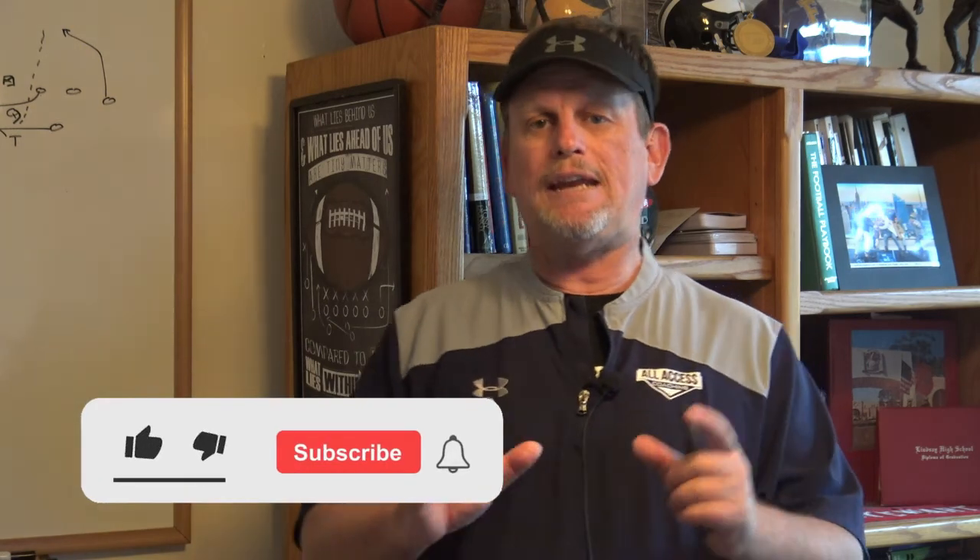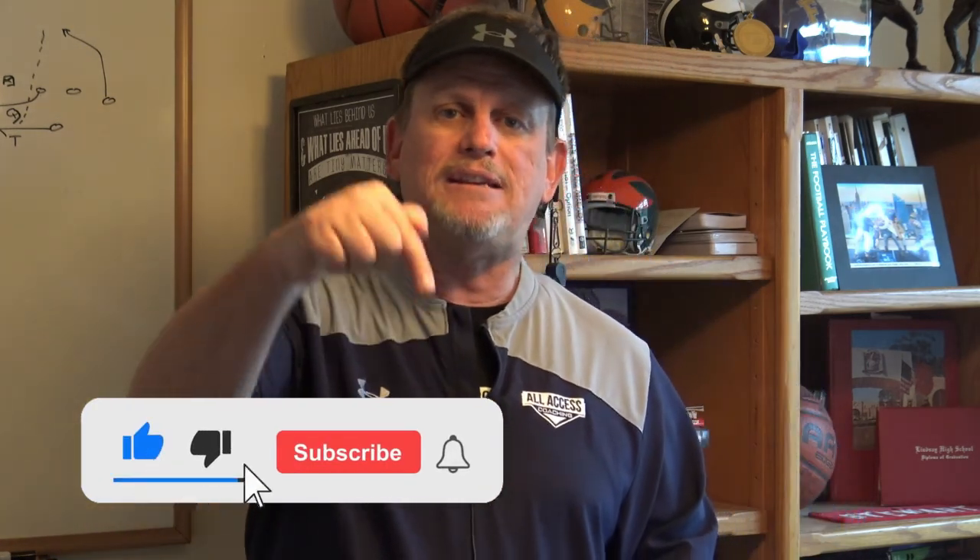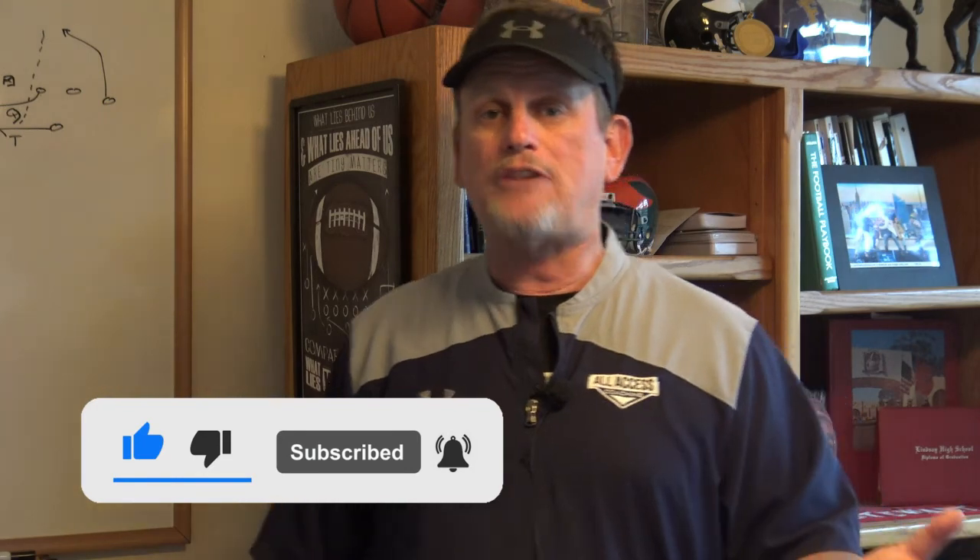Coaches, I really hope you got some great information from that video. Hit the subscribe and like button down below — it gives us valuable data, and if I get to 1,000 subscribers, I'll do free YouTube clinics. You'll also get notified when I'm doing those clinics and when I upload new content to this channel. Thanks for watching, coaches.